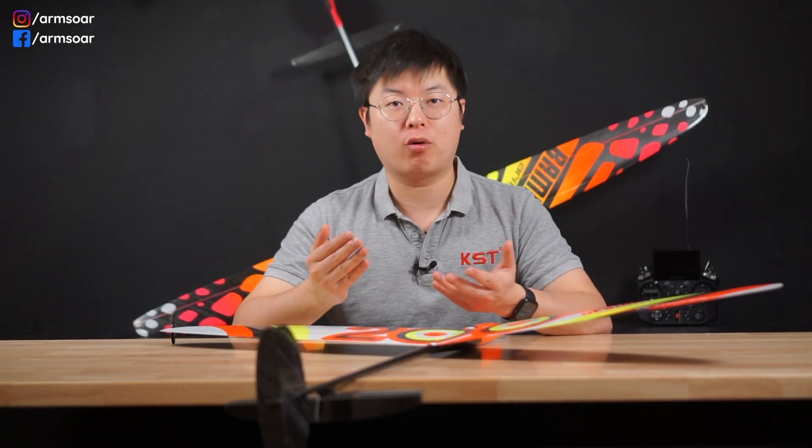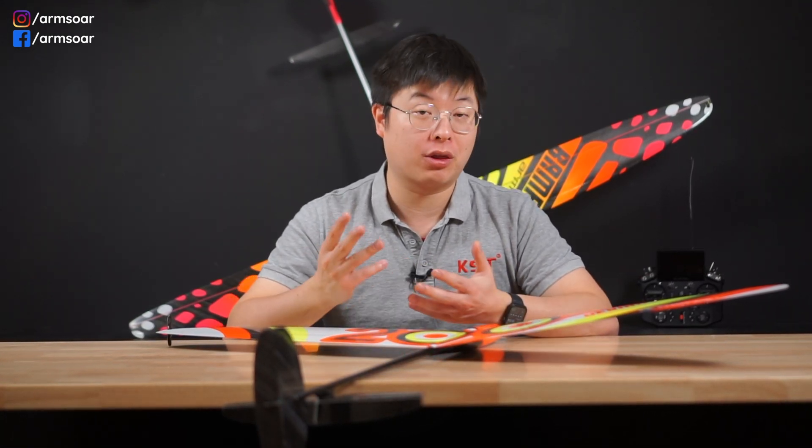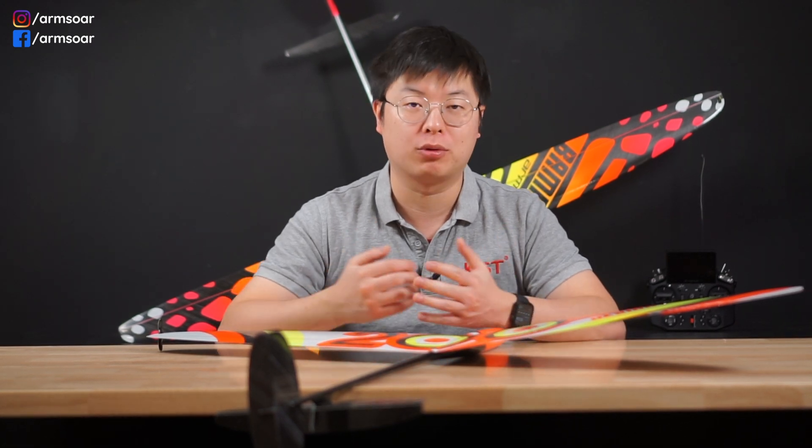Welcome back to another RC Glider Basics video. My name is Thomas Lee and today we're taking a look at the tail linkages on DLGs. In today's video, I'll explain what a pole-string tail linkage on a DLG is, what traits we're looking for in a good linkage setup for tails, what the three main types of linkages for tails are, and at the end I'll answer some common questions I've seen regarding the pole-string setup.